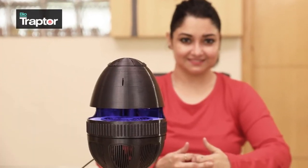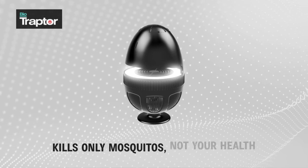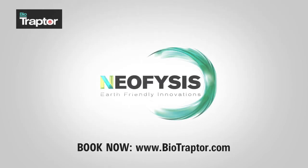Get bio smart and switch to Bio Traptor — kills only mosquitoes and not your health. Book your Bio Traptor today, log on to biotraptor.com. Bio Traptor is an innovation by Neophysis Biotech.